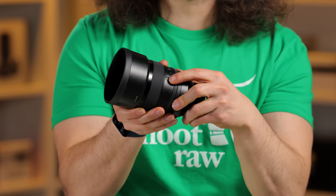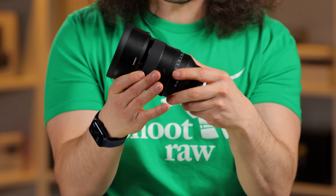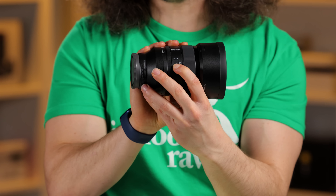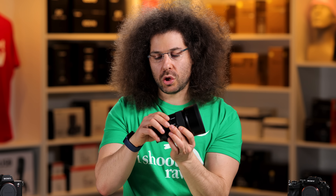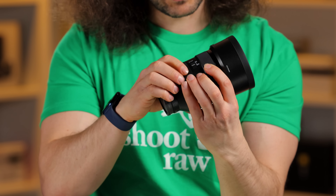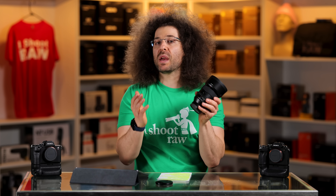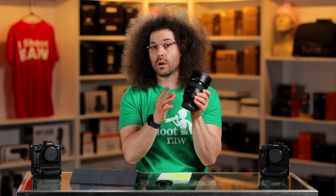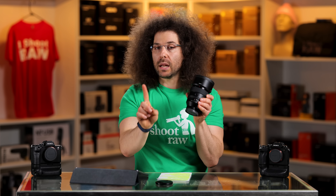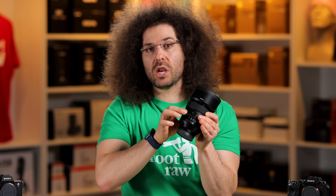On the side of the lens, you have your manual-to-autofocus switch, a couple of programmable buttons, and a switch that says click on and click off. That lets you take your aperture ring smooth for video, or click between apertures. It doesn't have an aperture lock, but like the 35mm 1.4, it gets tight enough that you won't accidentally move it — though I'd still like to see a lock.